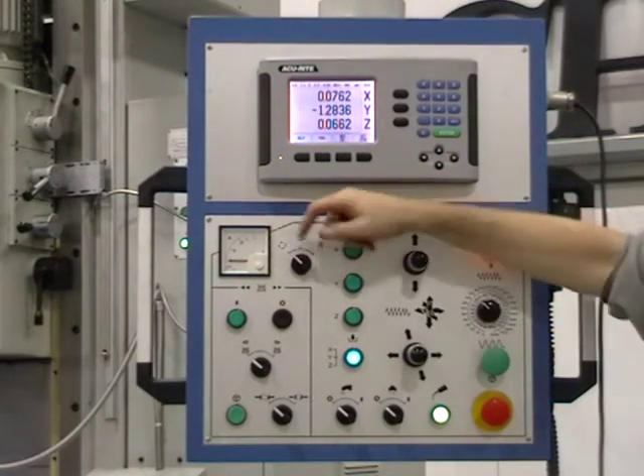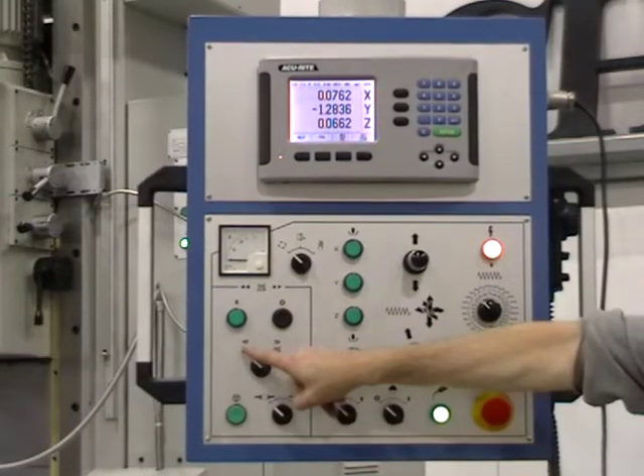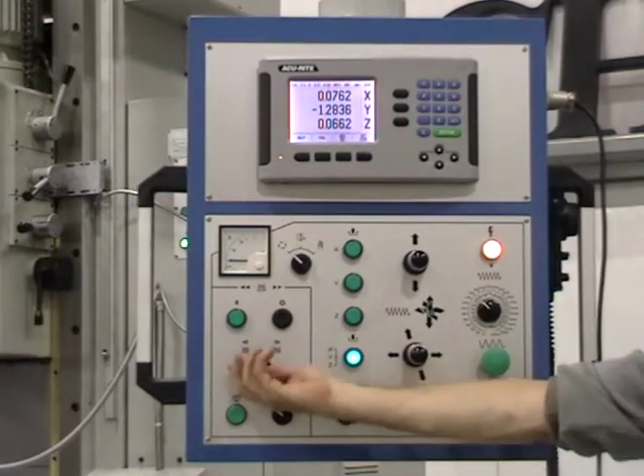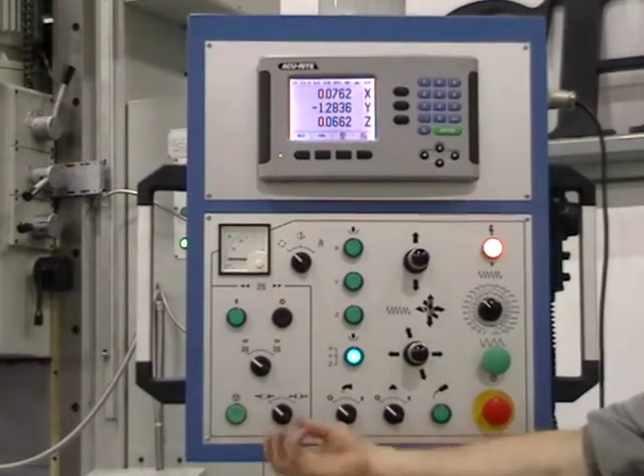Main spindle on and off with automatic brake. Forward and reverse switch. Jog button. Spindle brake on and off.